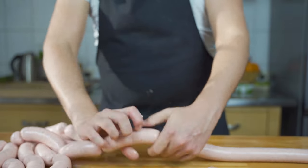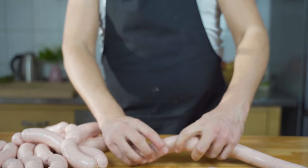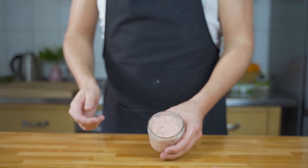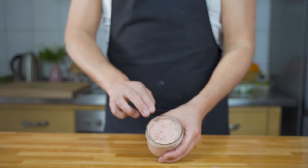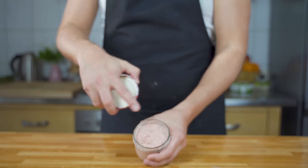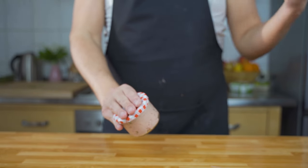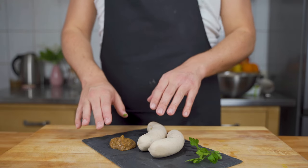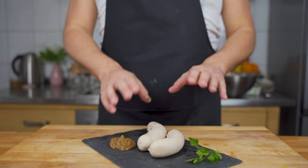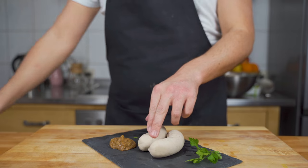Once you have all your sausages ready, you can poach them in 80 degrees Celsius hot water, which is around 176 Fahrenheit, for around one to one and a half hours. If you don't want to use any casings, you can also fill them in a jar — make sure there's no air in it, and then you can cook it for around two hours, though you won't have such good-looking sausages. Sweet mustard is also a must — I'll upload a video soon on how to make it.